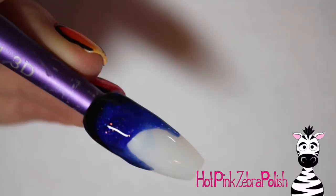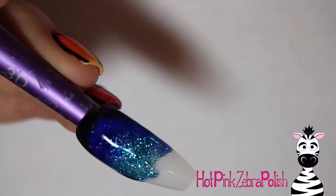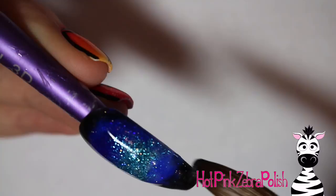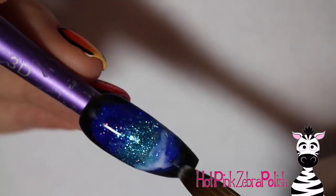Use very wet acrylic that will blend really easily together. For each nail in the set, just sort of switch up whatever color is on top to keep each galaxy a little bit different and fluid looking. Add just a touch of white in one area of the nail.